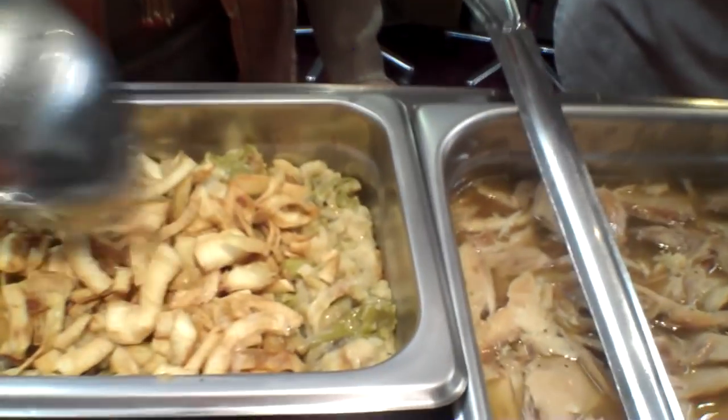That looks good, doesn't it? There's dark and white meat, sort of separated. I did my best. And then green bean casserole with Brian's caramelized onions on top — yeah, these things are floating. You have way too much water underneath.